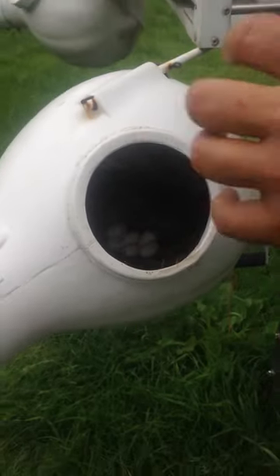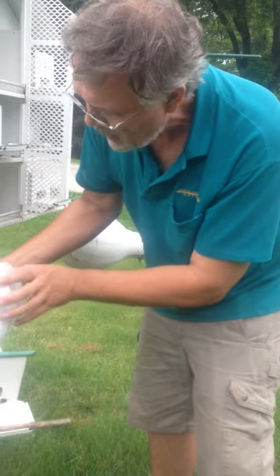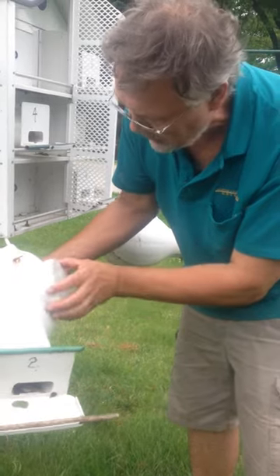That one seems to be a little behind in development than the others — the others seem a little more red. That baby's going to hatch a little later. He has the potential to be a smaller one or a runt. And the reason I do this is I'll be able to take that runt and move him to a better nest so he has a better chance of survival.